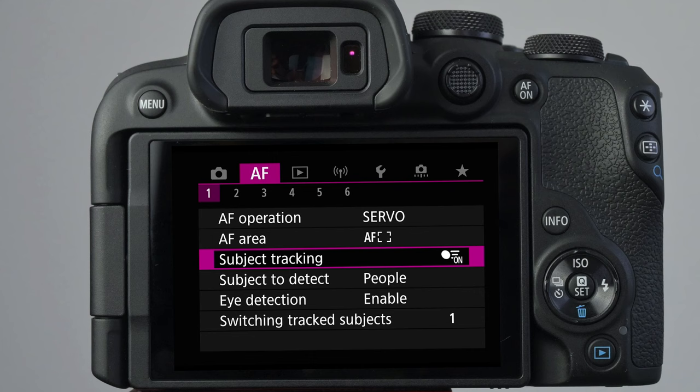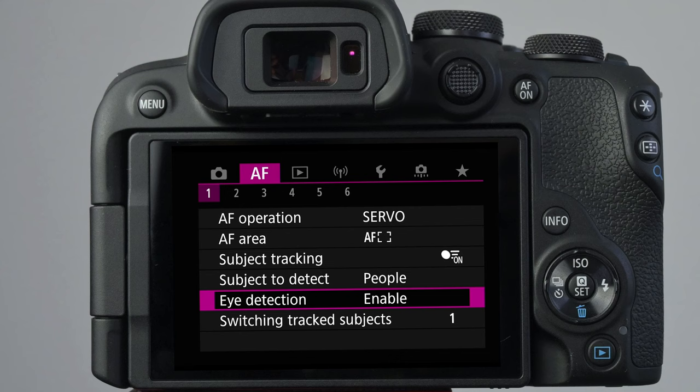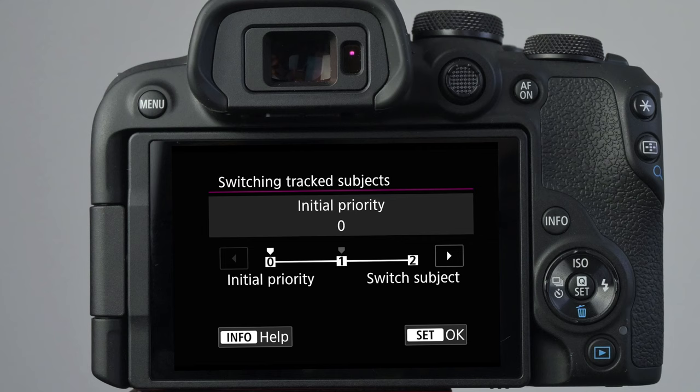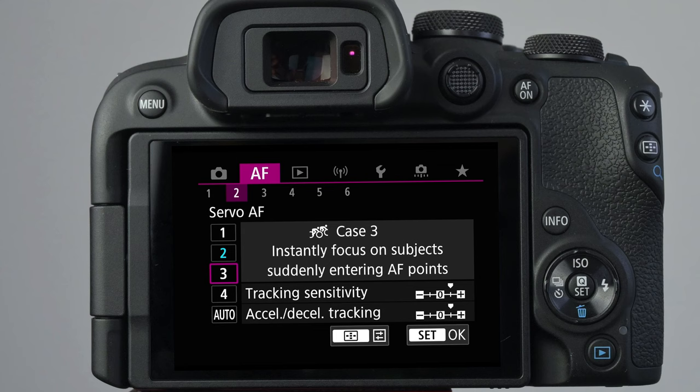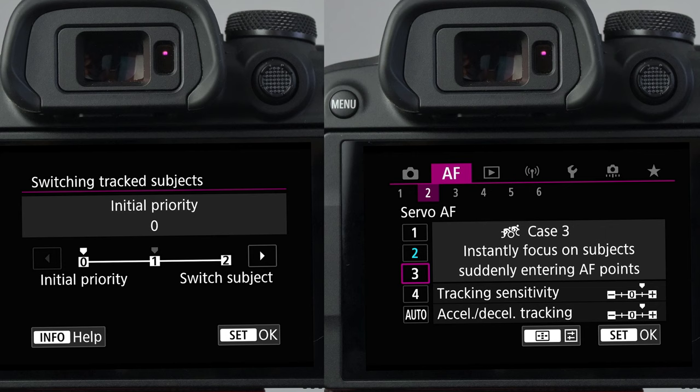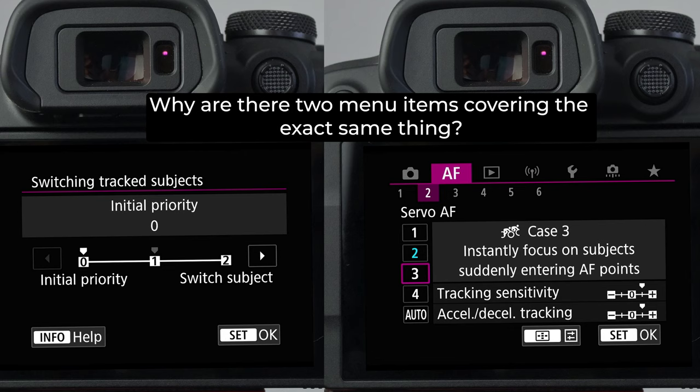Here's a little tip: if you see this little icon, then subject tracking is on, and I don't see any reason why it should not be on. The confusion continues further down with the option for switching tracked subject — in theory you can set how sticky the AF should be on the first subject, but in real life I couldn't see any difference. Switching to the next tab, we can select different AF servo configurations about how sticky and reactive the AF should be. So why are these options separate, and why didn't I see any real difference in the autofocus? Let me know in the comments if I did something wrong or missed something.